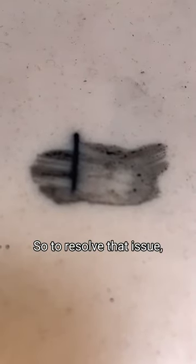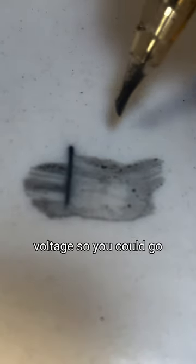What's happening is your voltage is way too high for your hand speed. So to resolve that issue, all you have to do is speed up your hand speed when you're tattooing — going faster — or turn down your voltage so you can go at the same hand speed and do that great tattoo without completely ripping up your fake skins.